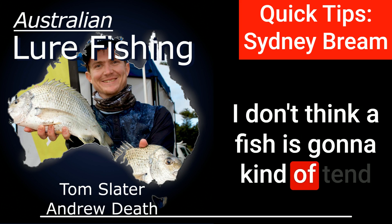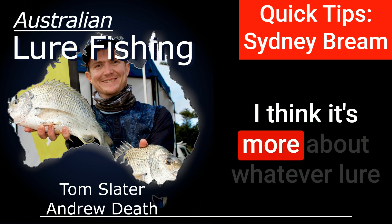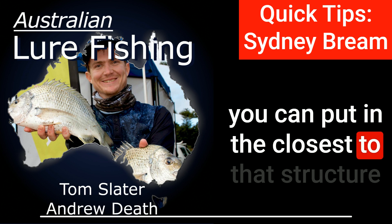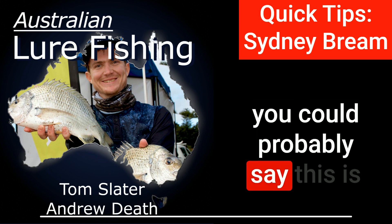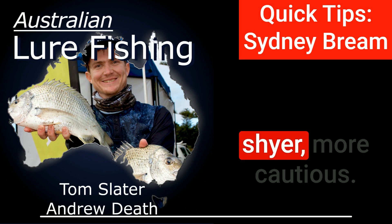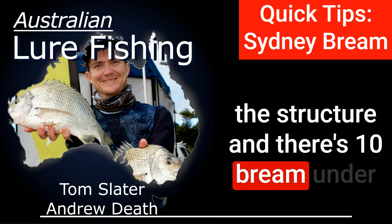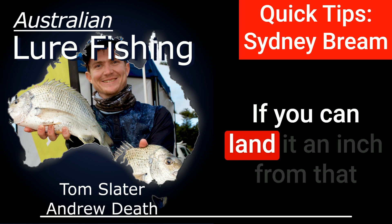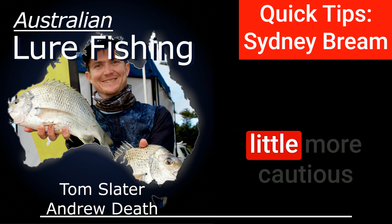I don't think a fish is going to tend to one shape over another based on the size of the fish. I think it's more about whatever lure you can put closest to that structure is going to get you the bigger fish. In Sydney generally — and you could probably say this is relevant everywhere — the bigger fish are always more educated and more cautious. So if you're landing a foot away from the structure and there's 10 bream under a jetty or under a boat, the little ones are going to rush out and be more aggressive. If you can land an inch from that structure, the bigger one has a chance to get it because they're generally a little more cautious and they'll sit back.